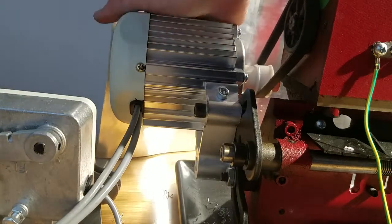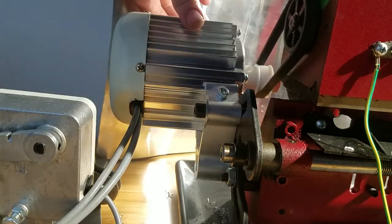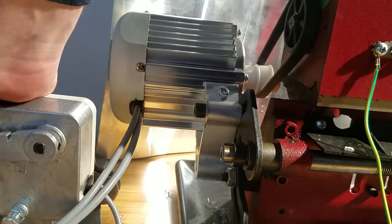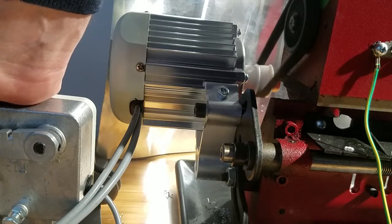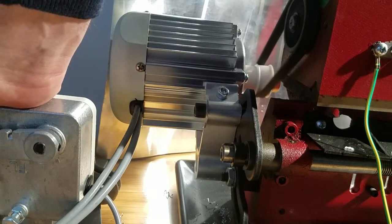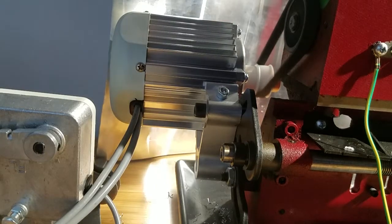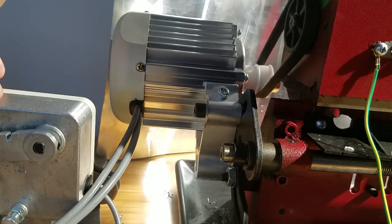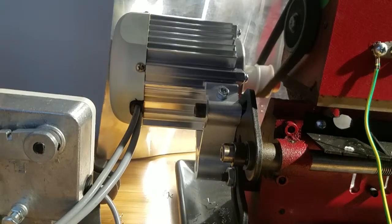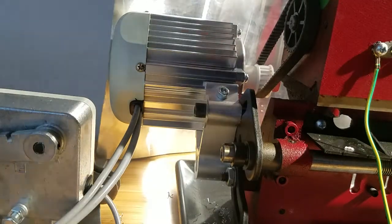I can stop it with my hand, but it's got a decent amount of torque. I may actually need to put another bolt down here. If I spin it up to the max RPM and then I stop it, it literally stops on a dime. This thing turned out to be a real winner.